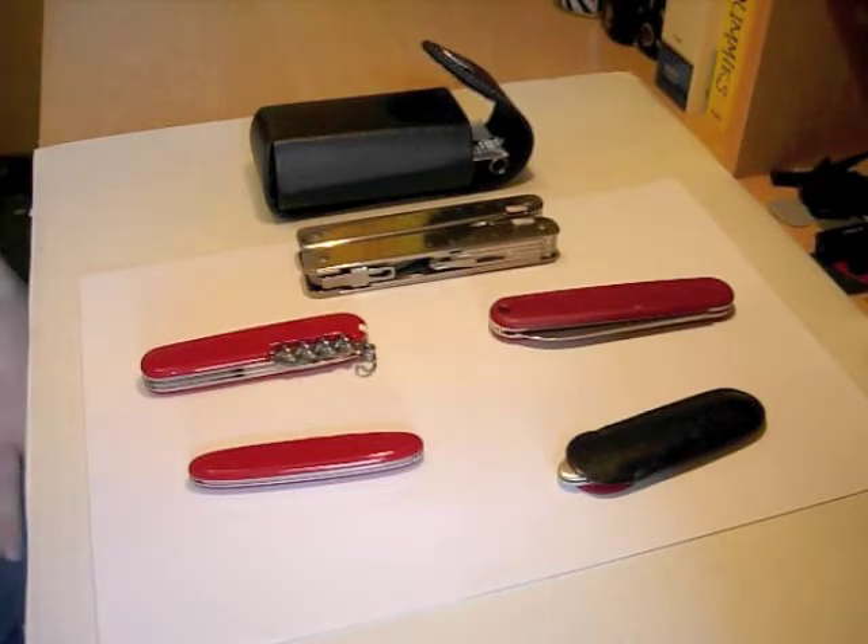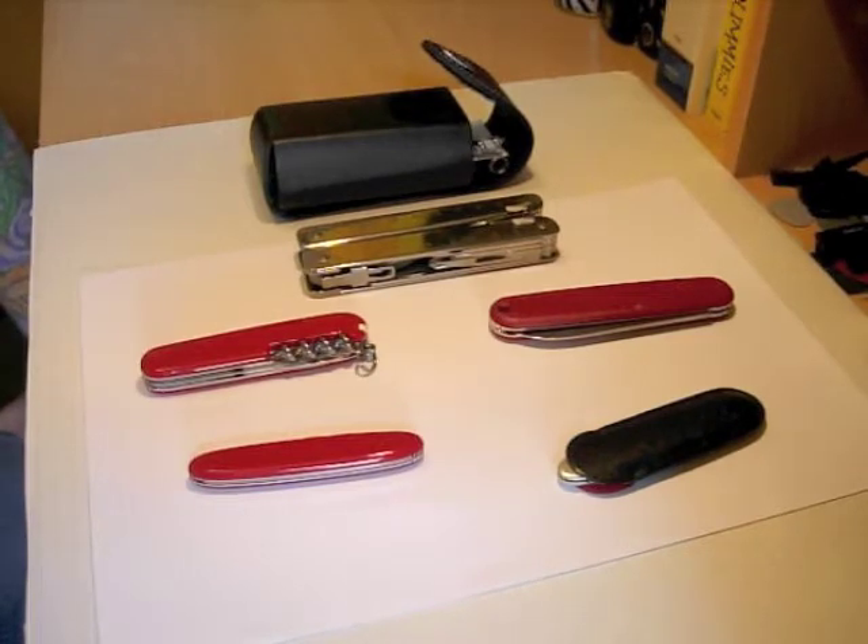Hello everybody, this is my video response to Stefan Schmalhaus's giveaway contest, the Wenger Ranger Wood 55. Stefan has asked us to show our collection of Swiss Army Knives and say what gap in the collection the Wenger would fill.